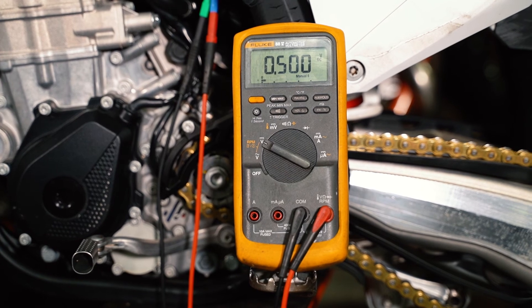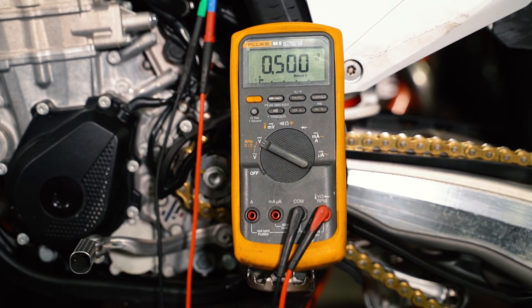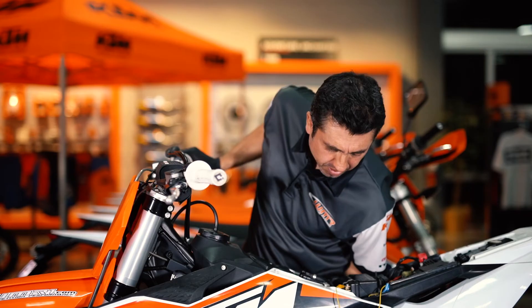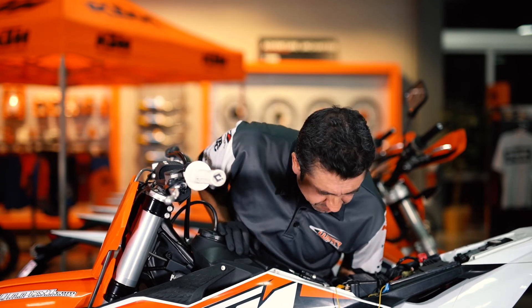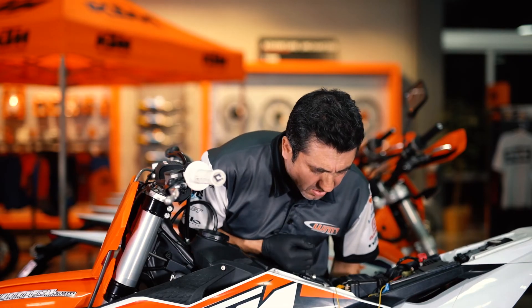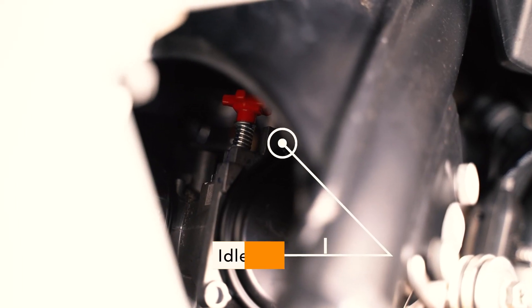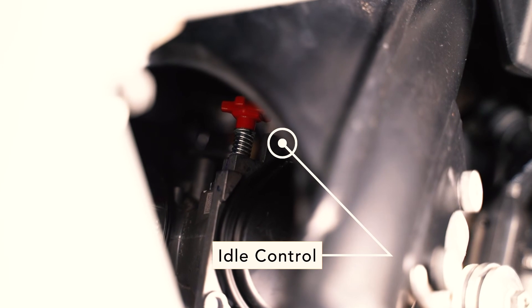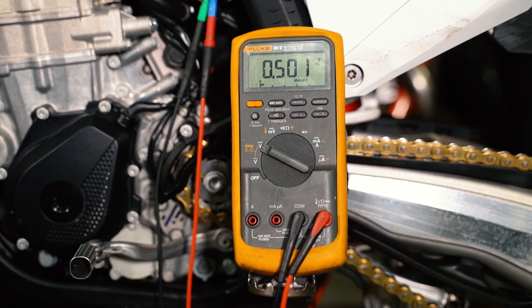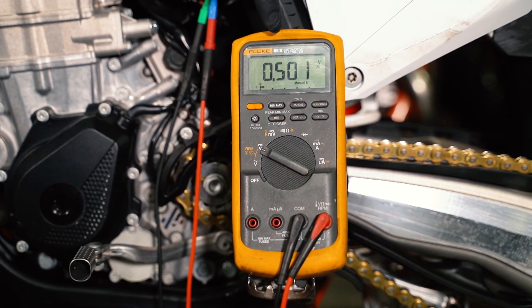Test it one more time: push the yellow knob in — 0.65 volts; roll the throttle forward and release it. The bike is now ready to be started. Once the bike starts, adjust your idle knob — the red knob — to a desired idle. Typically you want it around 2,200 RPMs, which will correspond to approximately 0.55 volts.